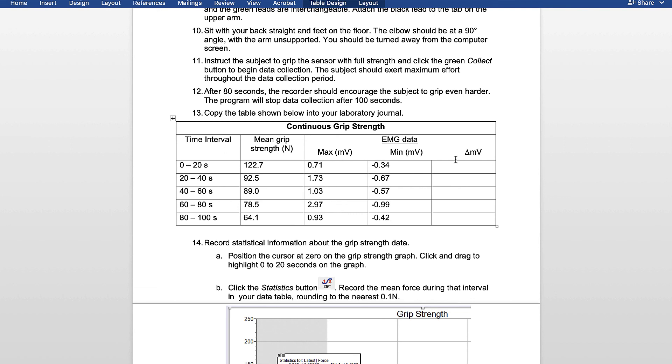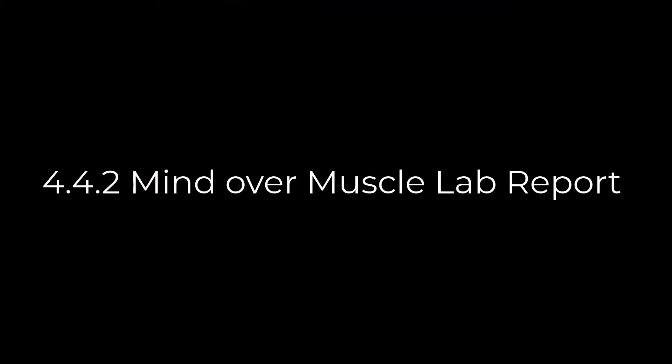Now your job is to find the difference between these numbers and add that value in the delta-MV column. Now that we have all the data, you can start doing the lab report. A template for the lab report can be found in the description below.